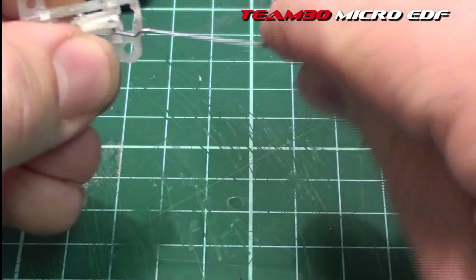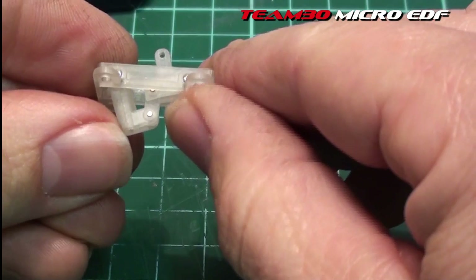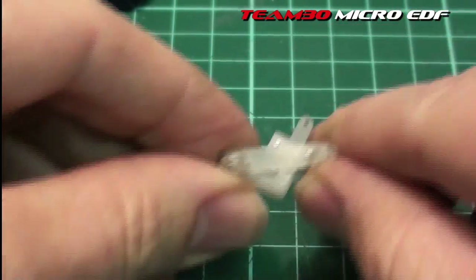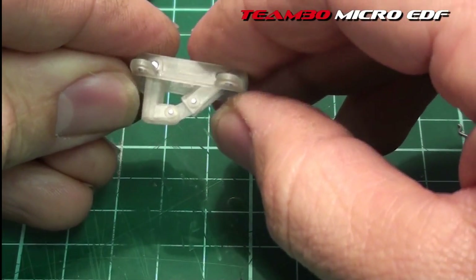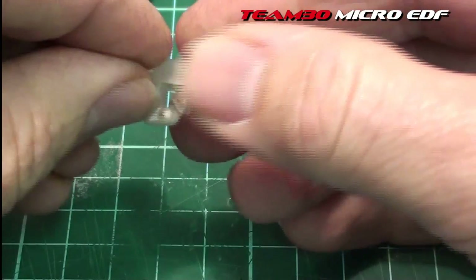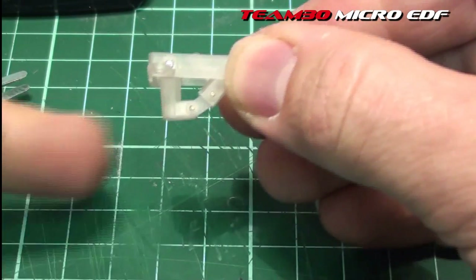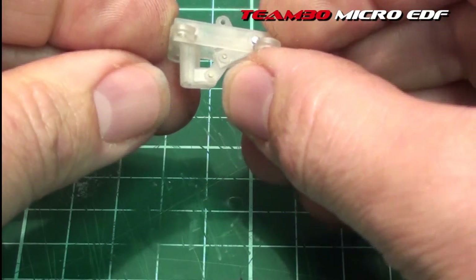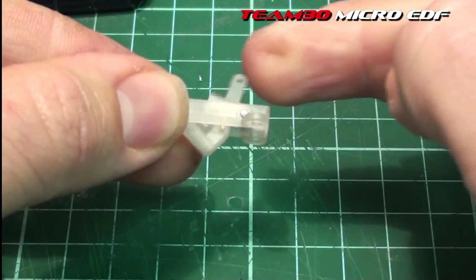Now what was happening with this one — because it is the first print — just through about the 95 to 45 degree position it would rub just there, so it required just a couple of brushes of sandpaper to free it up. Another thing is, even though when in the down position, it locks because of that knuckle there.